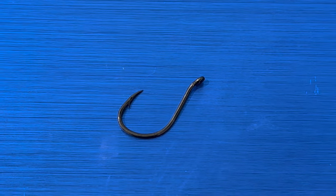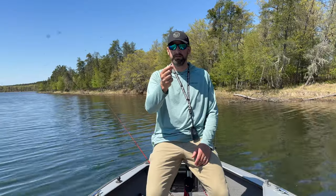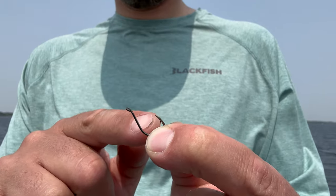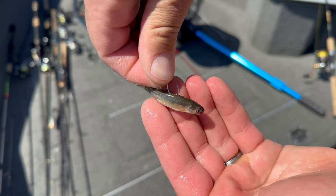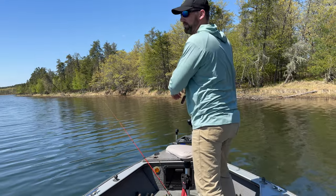Hook number one is the octopus hook — probably the most popular live bait hook out there. It's been around a long time, you can find them anywhere in any size, and it's an all-around great live bait hook. One of the reasons is it's got a deep gap, and you can hook a bait on there and that hook point stays exposed, which is very important when it comes to live bait.